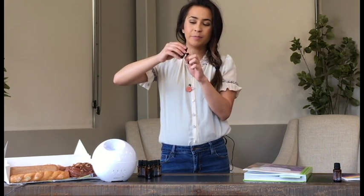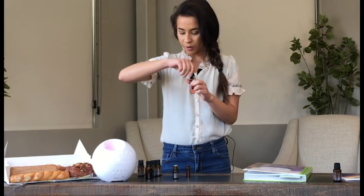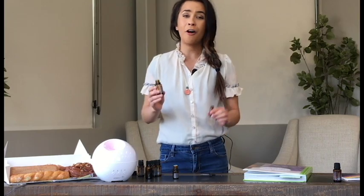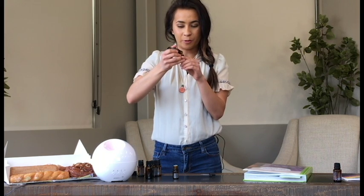You wouldn't think that you'd add the orange, but it actually adds some dimension to these smells that somehow gets that donut smell in there. So I'm going to add a little bit of wild orange. Again, we're just experimenting, so if you have any ideas — if you've used this in the fall or if you've ever tried to replicate a donut smell — let us know. Tell us what we should add. A couple drops of orange.